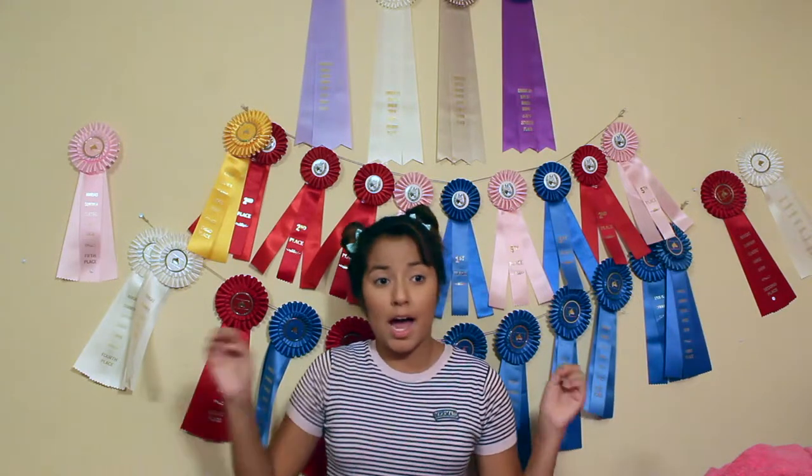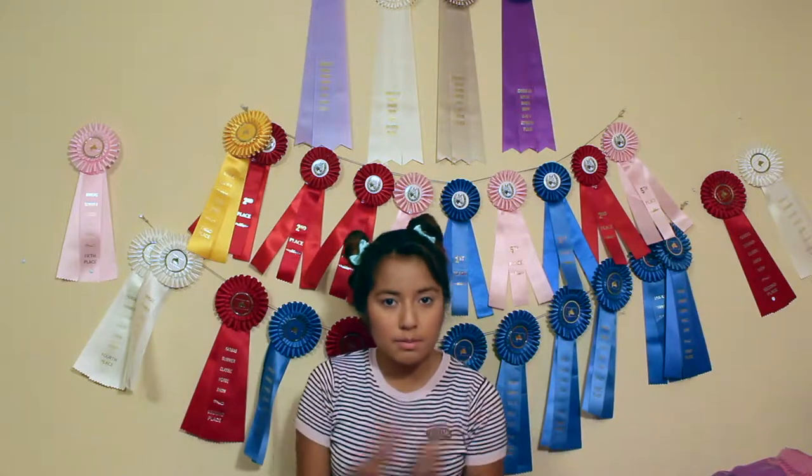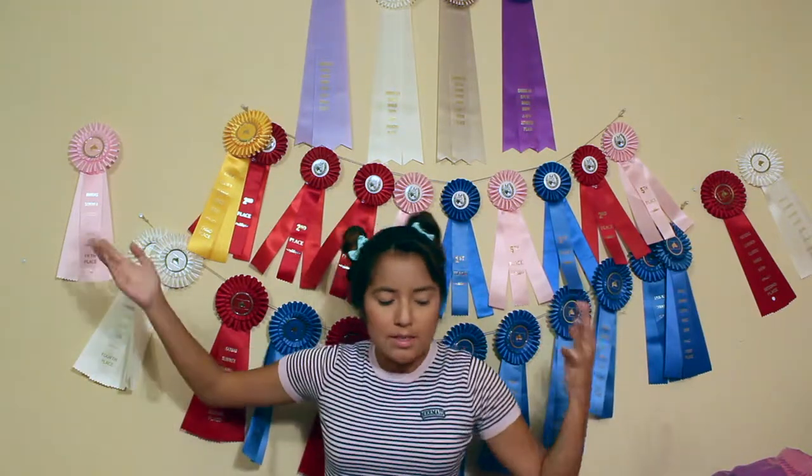A fun fact: I am a mermaid. I was a mermaid in a previous life — I just know it. Well, hello everybody! It's me, Sarah, again. Welcome to Sarah's World.